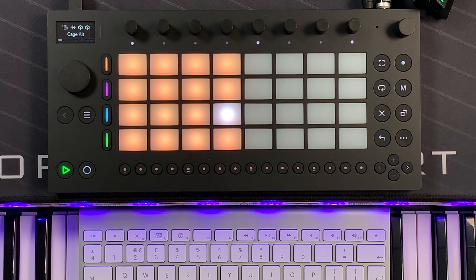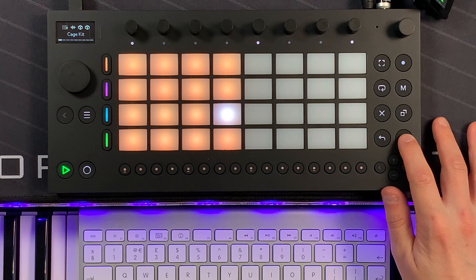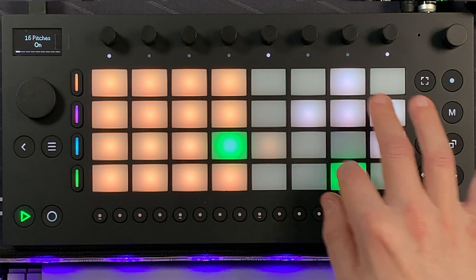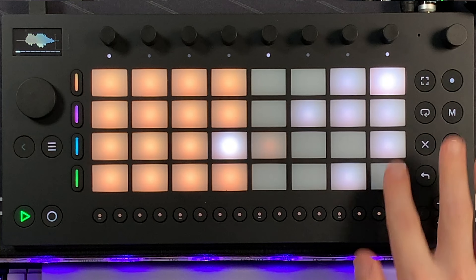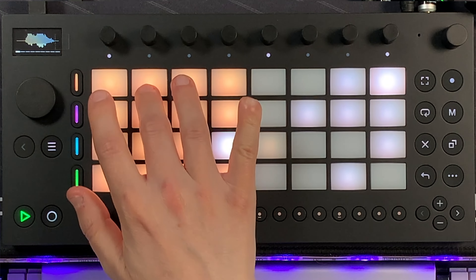There might be a time when you have a sample or a sound that you want to stretch over all 16 of these pads. It's quite straightforward to do that - to enable the 16 pitches layout, tap shift and then the eighth button. It takes that one pad and splits it over the 16 so you can change the pitch, and you can do that for any of these pads.